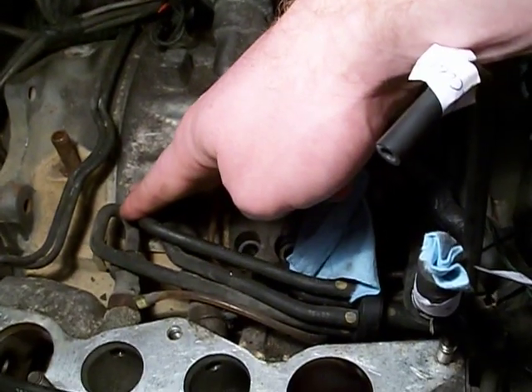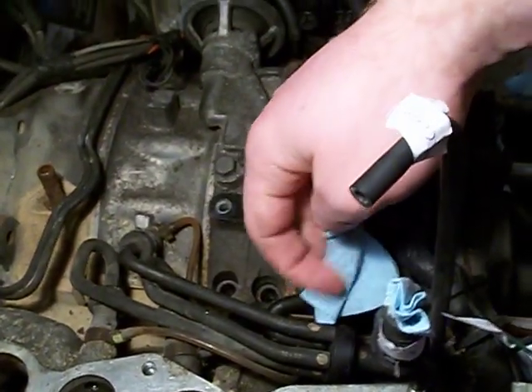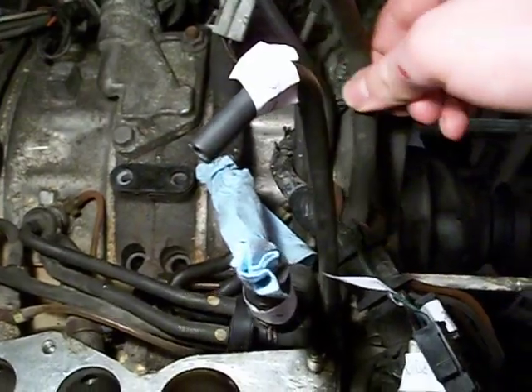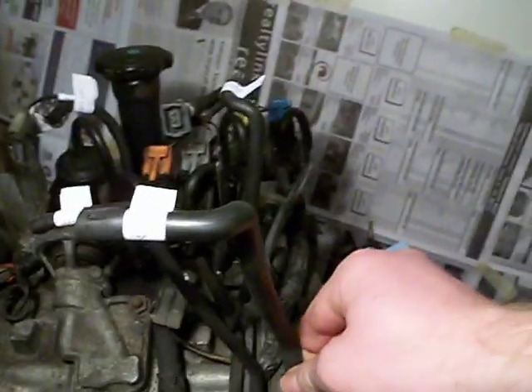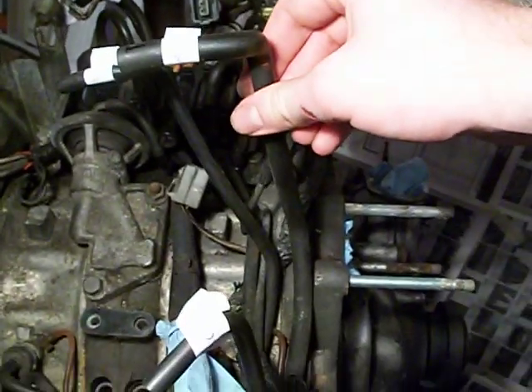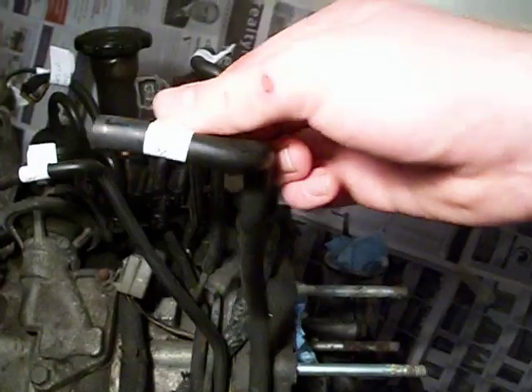Each oil injector is supplied by a vacuum line, so there are four here. They run to a central hub, and this central hub runs to this tube here, which is the top vacuum line tube in the upper intake manifold, sort of near the dynamic chamber. It's marked 'top' here, just as a reference.